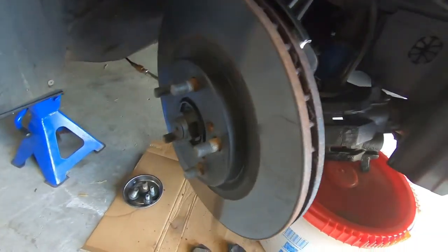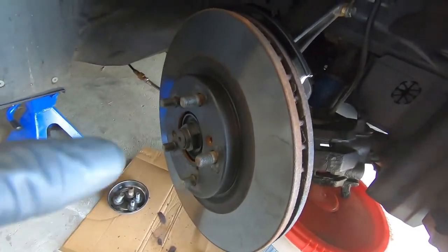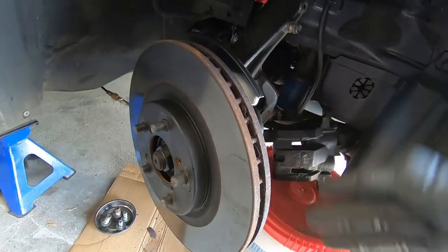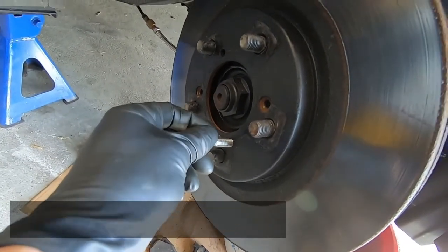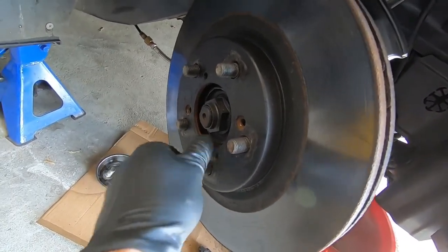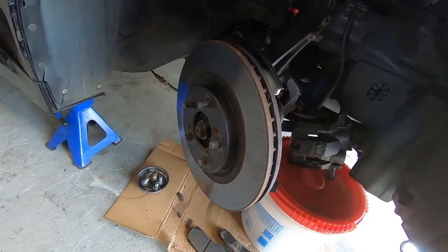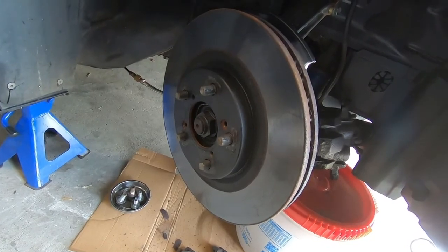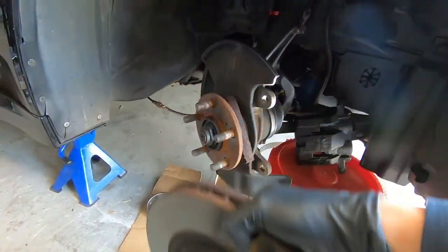Now that we have the caliper bracket off we can get the rotor off. Lucky for me this one is free — we've got a lot of rust coming out of the wheel hub and sometimes that rust will weld the rotor to the hub. If it isn't freely moving you could screw an M8 by 1.25 bolt into one of the holes on the rotor to create pressure against the hub and force it off, or use a three-to-five pound rubber dead blow and hit it around the rotor. In our case we can just slide it right off.